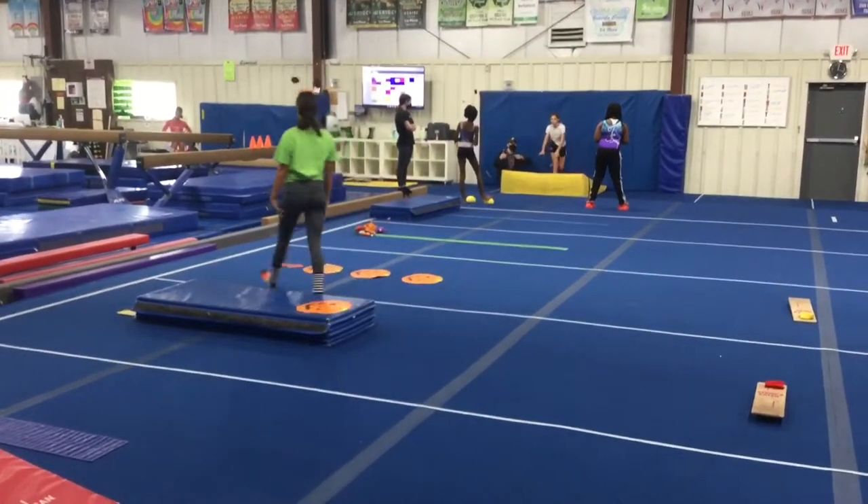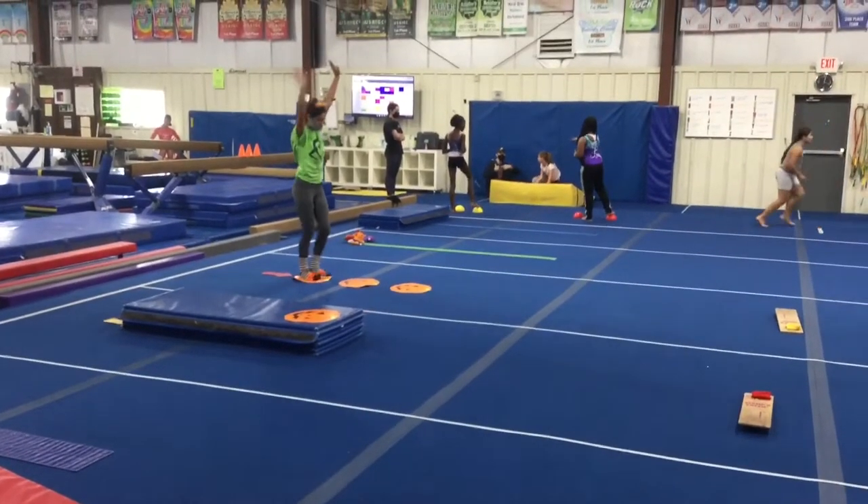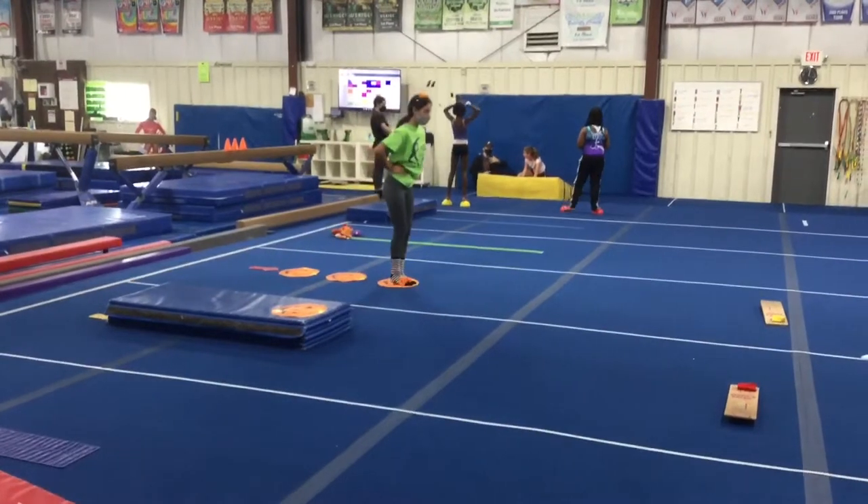Station three, we're working on and evaluating our jumps. On the first pumpkin they're doing a straight jump, on the second pumpkin a tuck jump, and on the third a straddle jump.